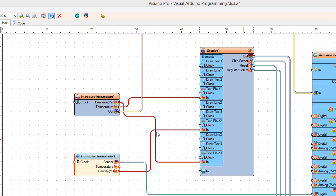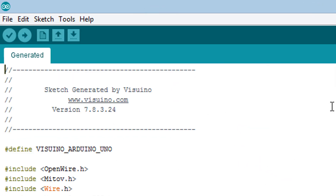Click the Send to Arduino button, then in Arduino IDE click the Upload button to flash the program.